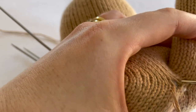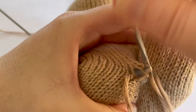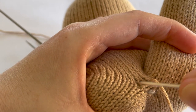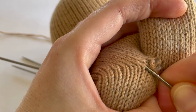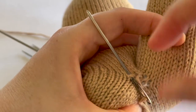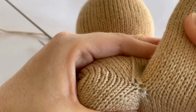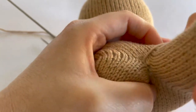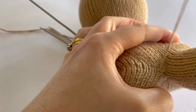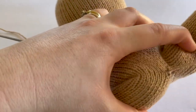Now we do the same as before: go underneath the running thread of this stitch on this side, then go underneath the running thread of this stitch on the opposite side, and pull our yarn through. That's the join — it's not necessarily invisible, but it secures it nicely.